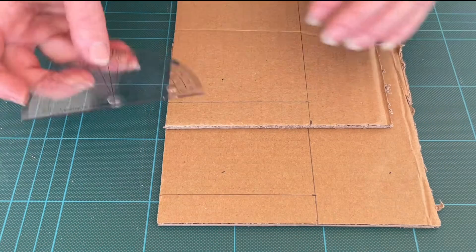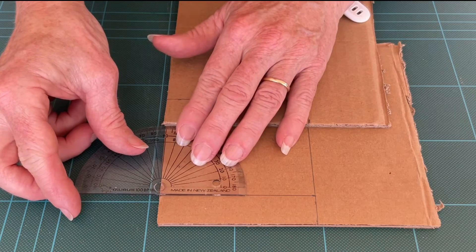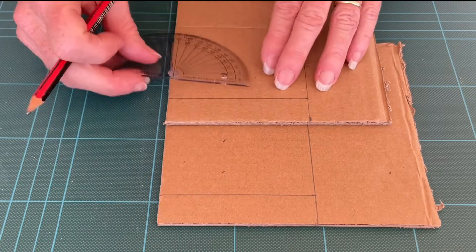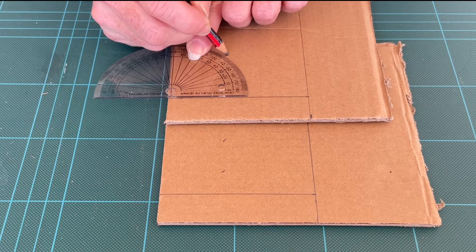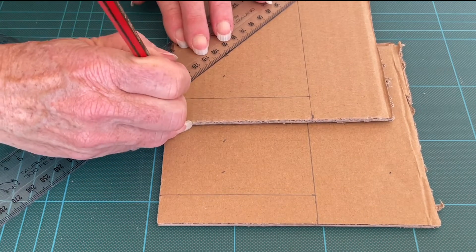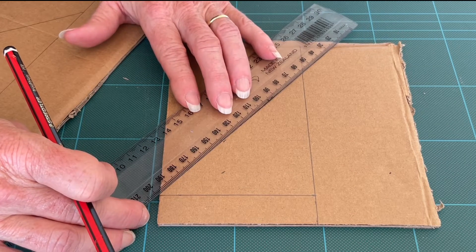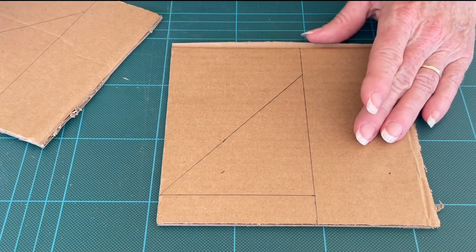Now take your protractor and line it up with the second line. Make a mark at 45 degrees. Draw a line from the edge, through that point, and to the line at the top. Then cut out these triangles.